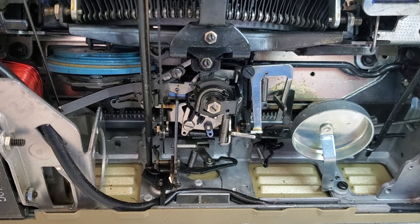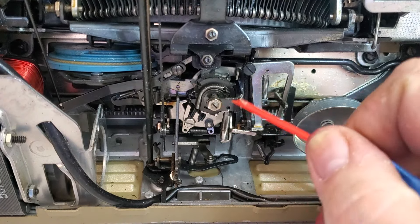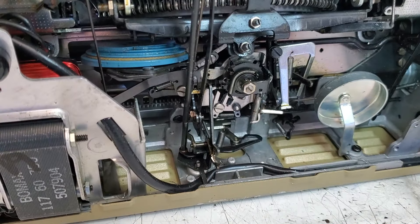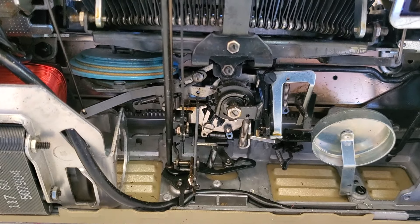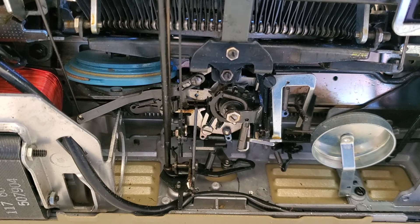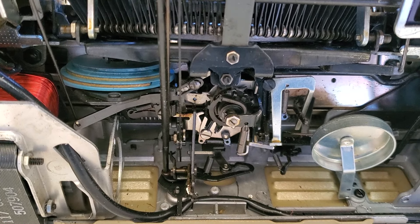Let me get my little pointer — there we go. So this little spring right there circles around, and when you hit tab — I'm going to press tab up here — you'll see that spring is going to stretch out. See that? It just stretched. So that piece moves first, right there.